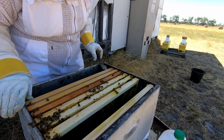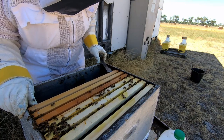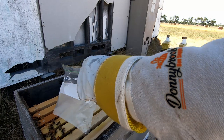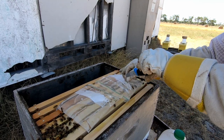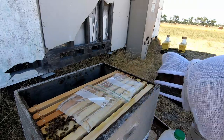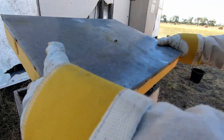I'm just going to close them back up. That'll feed them for a bit longer. I'll just close that up and get back on with it.